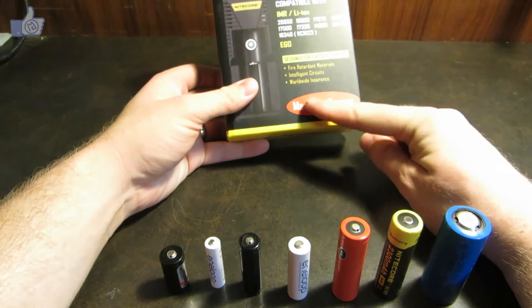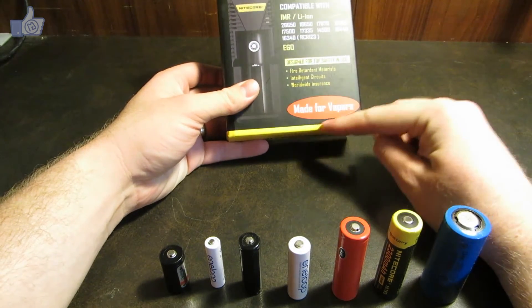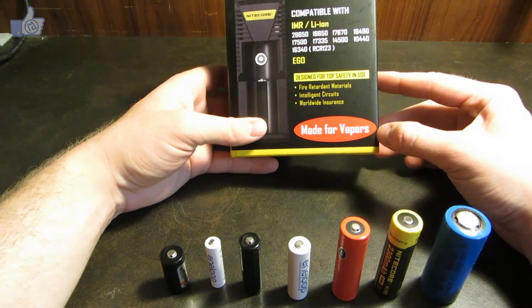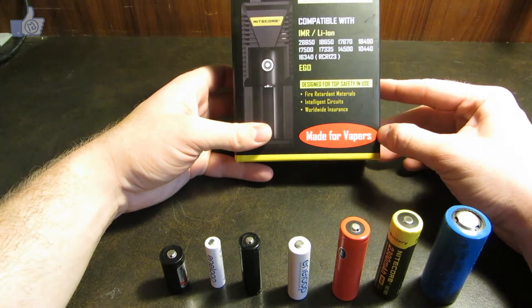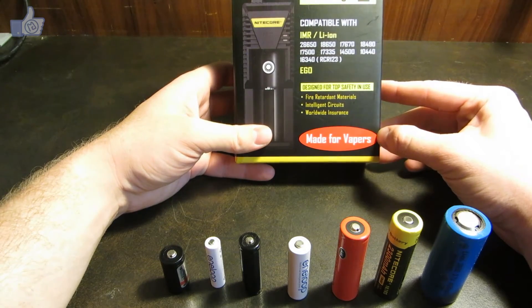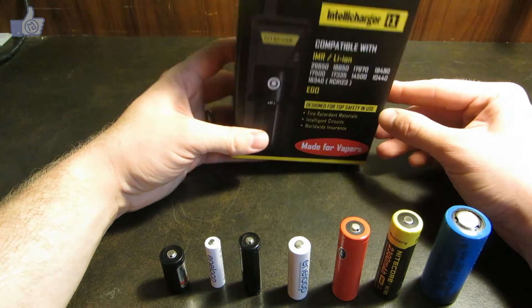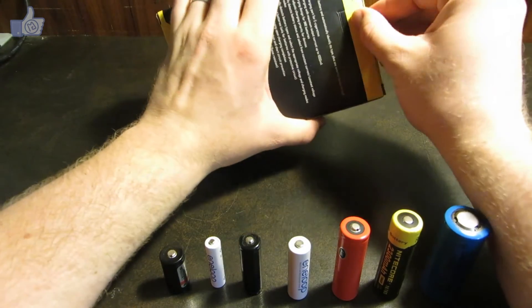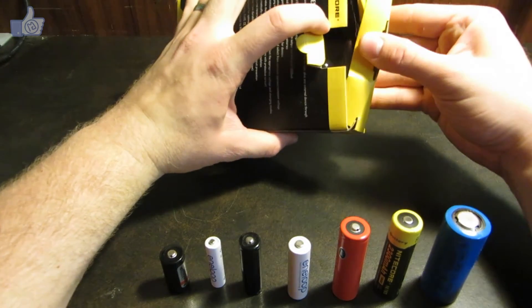You might note here this is made for vapers. I am not a vaper, so I won't be able to do much reviewing for that function of the charger. I'll leave that to people who know more about vaping. I'm just going to cover the battery charging abilities here, so I'll go ahead and open it up.